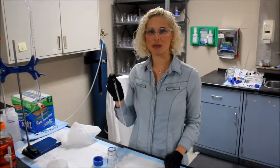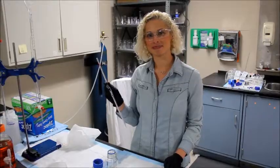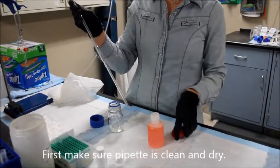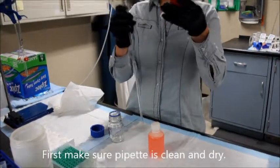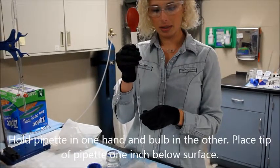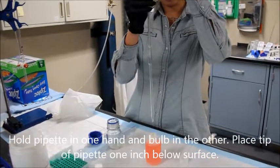I'm going to show you how to use your volumetric pipette accurately and precisely. Just make sure the pipette is clean and dry before use. Hold the pipette in one hand and the bulb in the other, and immerse the tip into the bottle so the tip is about one inch below the surface.